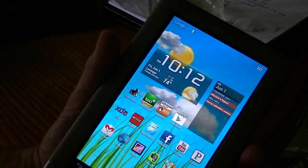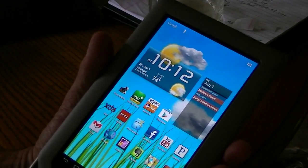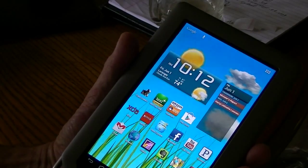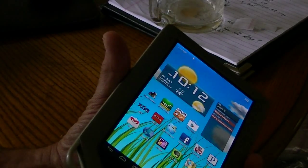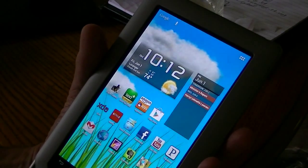Today we're going to install the TeamWin Recovery Project application, which replaces Clockwork Mod on your device. Now you must be rooted and you must have an SD card in the device — in this case the Nook tablet — for this to work.